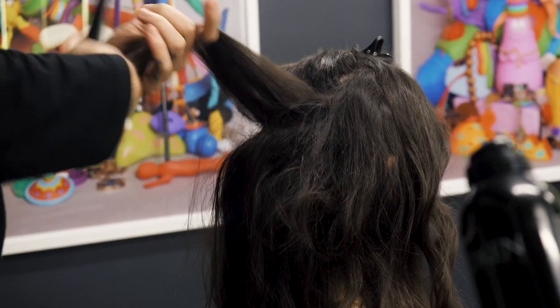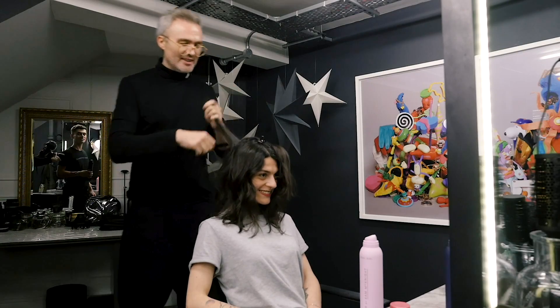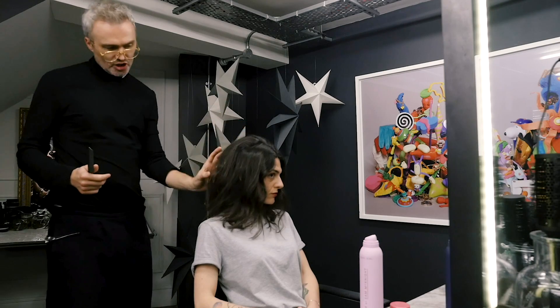Good back combing, good updo. Bad back combing, bad updo. Your back combing is like everything - it's your foundation. So there we have the beginnings of the shape happening.